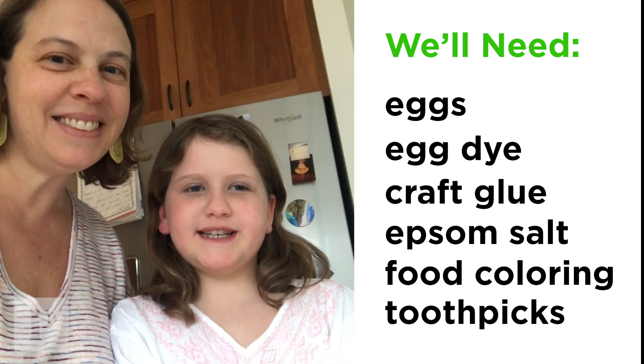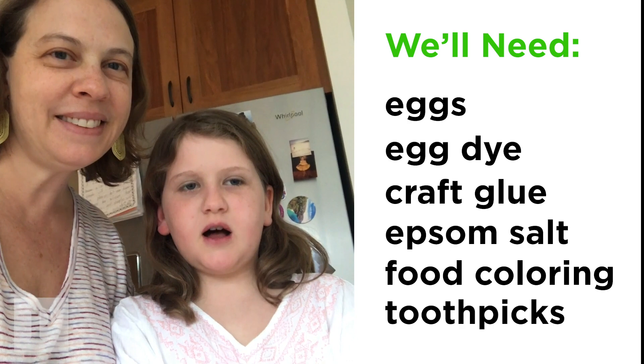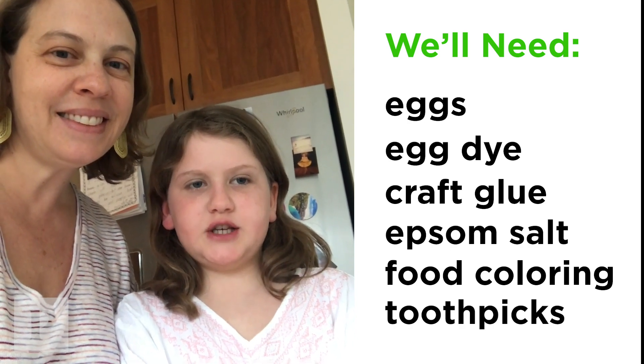For this project, we are going to need eggs, egg dye, craft glue, epsom salt, and food coloring.